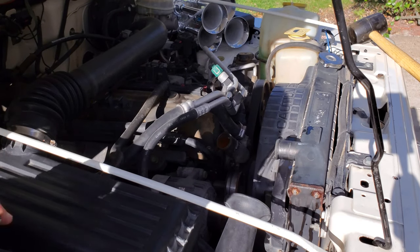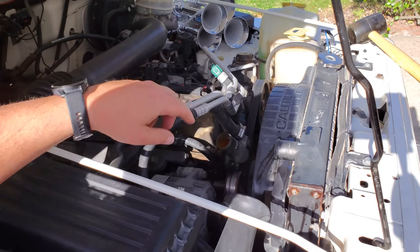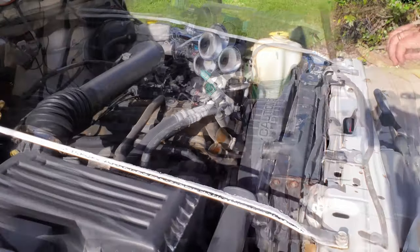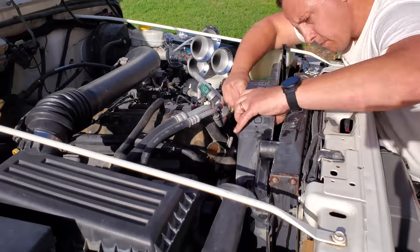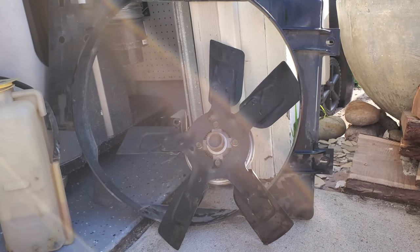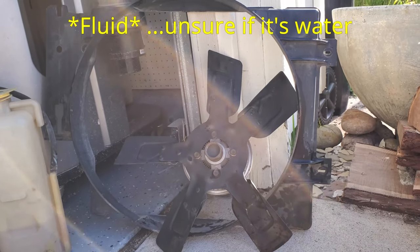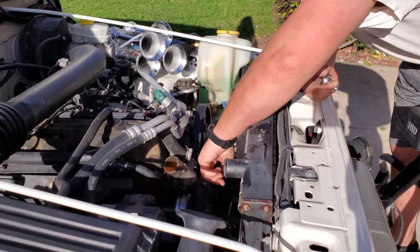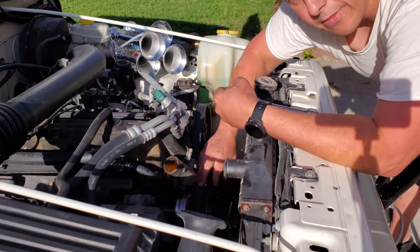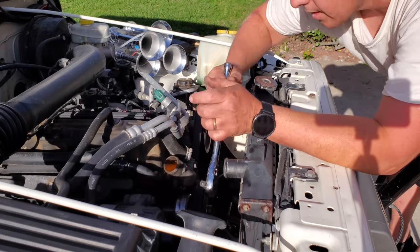There are four bolts to get the fan shroud off and they take a 7/16" socket — one on each side and one below on each side. I'll loosen those up and remove the fan shroud and then the fan. I'd seen that since there's fluid in the fan bearing, you want to keep it upright as it would sit in the vehicle, so the water doesn't leak through the bearings. Now I'm going to remove the fan guard from in front of the water pump, then remove the belt and pulley.